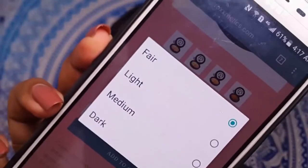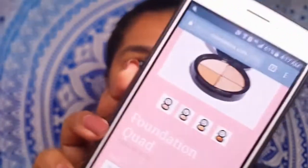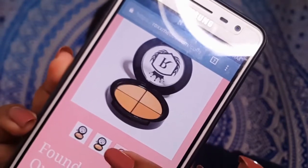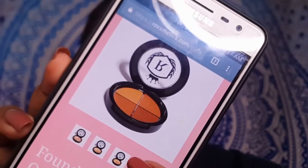There are four different shades available: fair, light, medium, and dark.